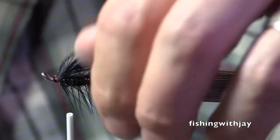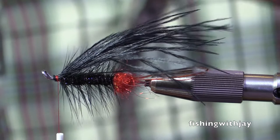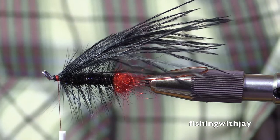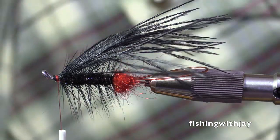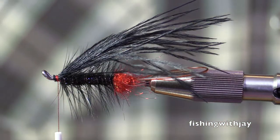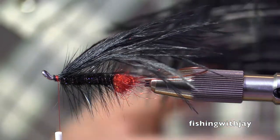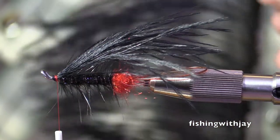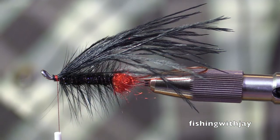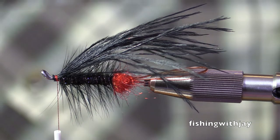Jeff, I've seen some steelhead flies tied where the trailer hook was entirely behind the ostrich. Yeah, I don't like that personally. I just think it looks weird. Why would anybody do that? They made too big of a loop. Are they thinking that they're having short strikers? Maybe they like the look of it? I don't know. I think it looks very weird. I like the hook to be kind of hidden within the fly itself a bit.